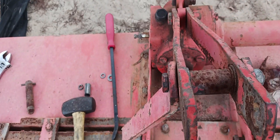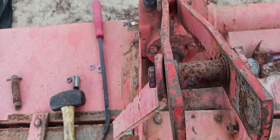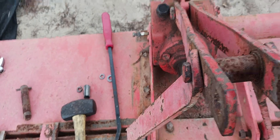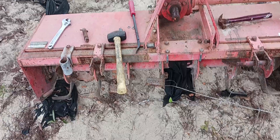Judging how these bars up here are bent, they need to be straightened out. And I'm also going to be getting the correct pins to put on this thing.